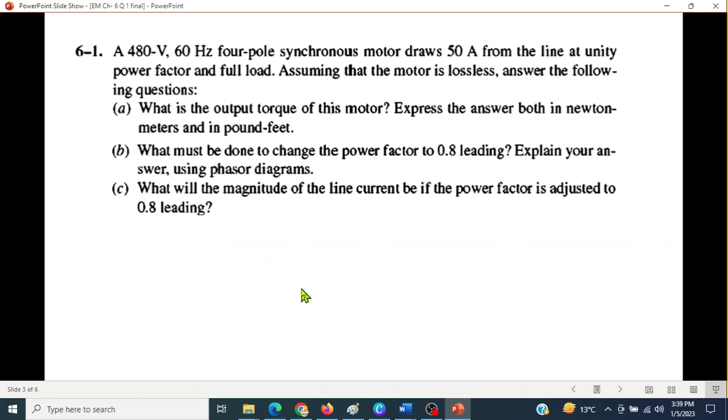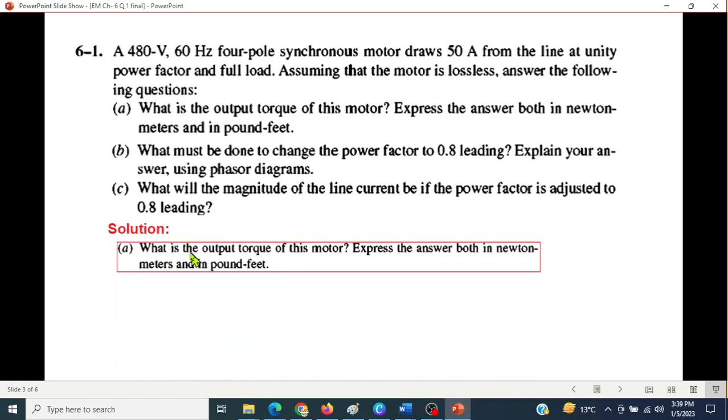Question A: What is the output torque of the motor? Express the answer both in Newton-meters and pound-feet. To calculate torque, we first need the power. Since we have power, we can calculate torque.